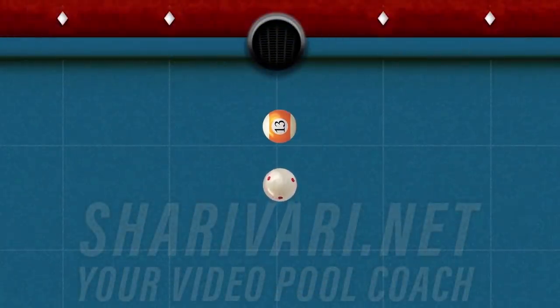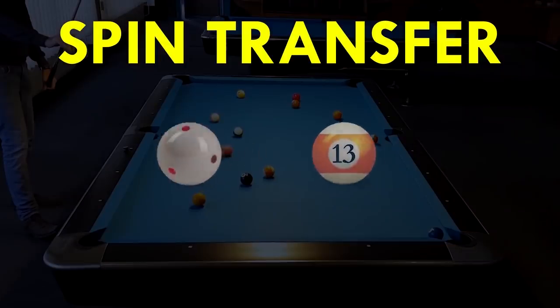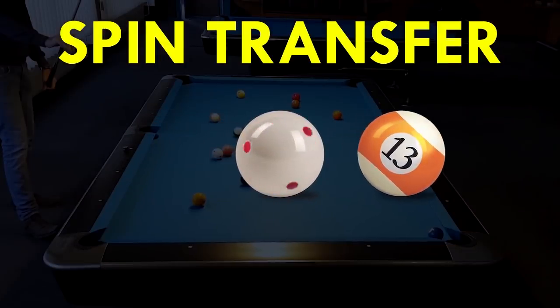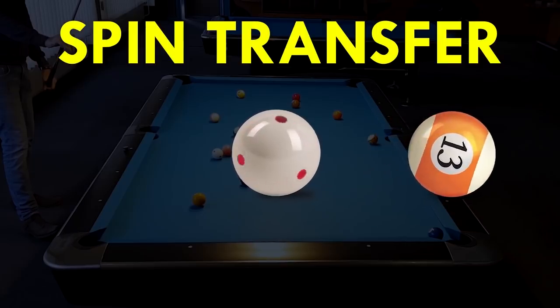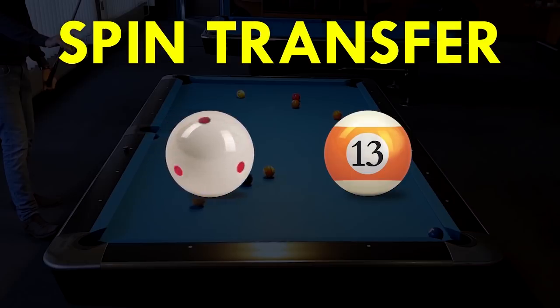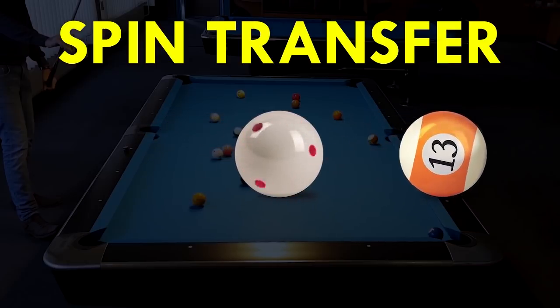If I add right spin onto the cue ball, the object ball will get left spin. If I add left spin onto the cue ball, the object ball will of course get right spin. If the cue ball has draw on it when hitting the object ball, the object ball will get draw from the cue ball.